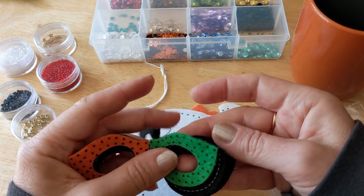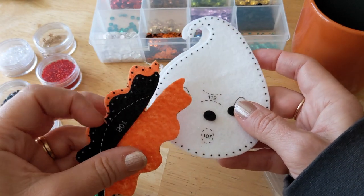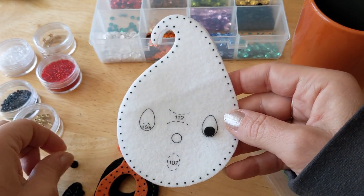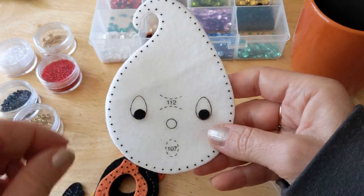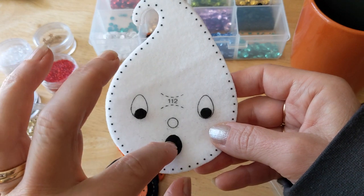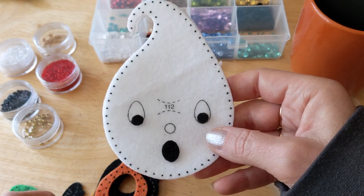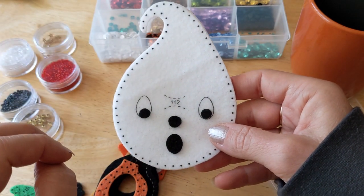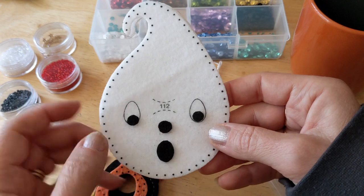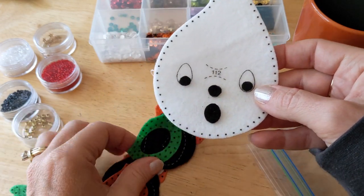I'm going to sequin the front together and add it to the mask, then applique those together. The only change I'm going to make: the instructions call for a satin-stitched circle for the nose, but I said nope — I just cut myself another little black circle of felt for the nose. Why would I try to satin stitch a circle when I could just add some felt? So yes, just did a little freehand with some extra black felt.